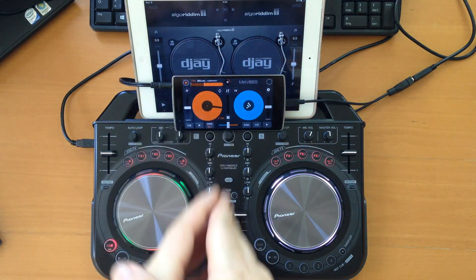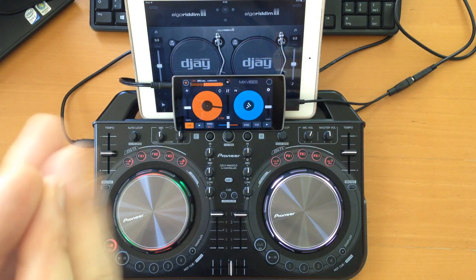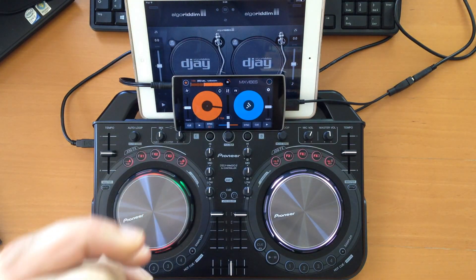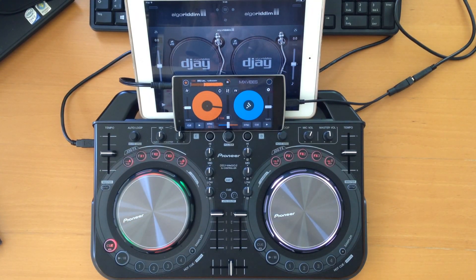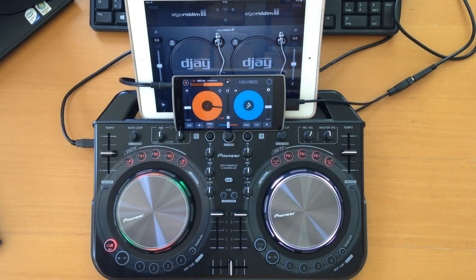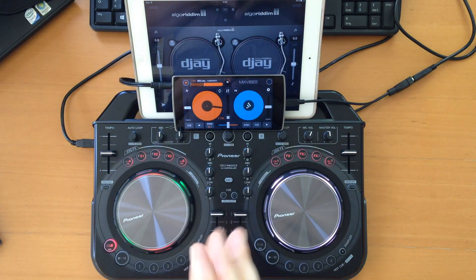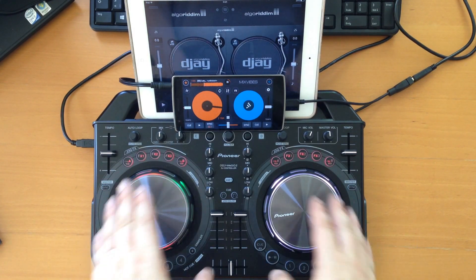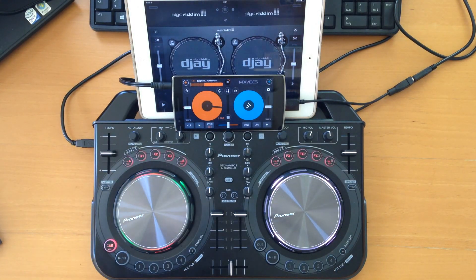If you are more flexible with platforms, on Android Cross DJ is the best choice as of now. On iOS it's DJ2 from Algorithm, together with DJ Player. On Mac it's probably DJ Pro. On Windows I would say it's Traktor or Virtual DJ depending on your preferences.